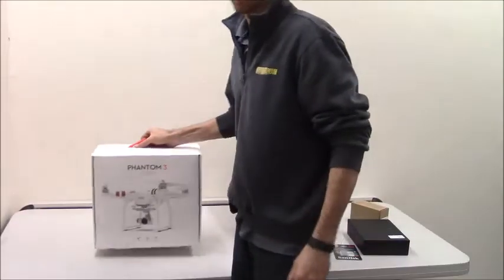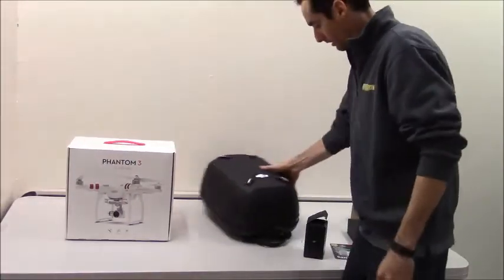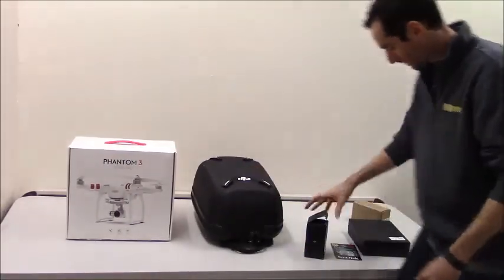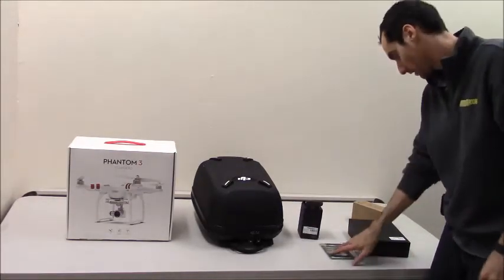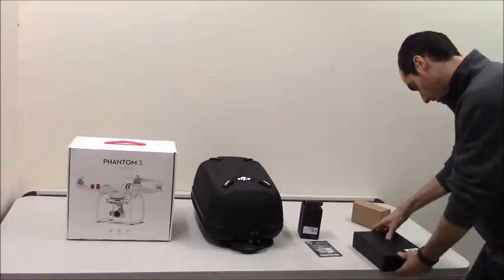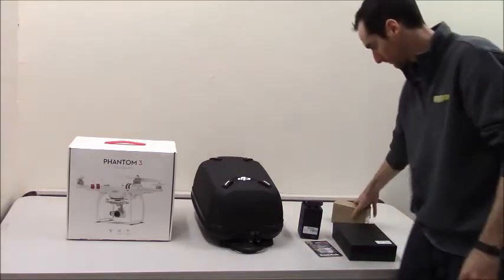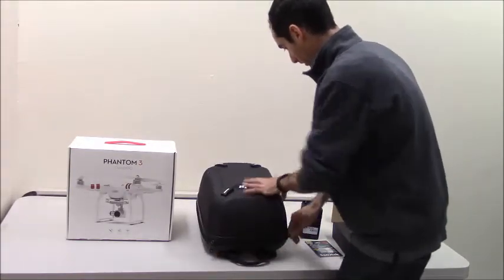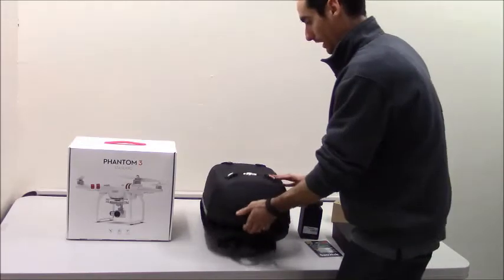It came in a couple separate boxes. I got it and I got all the accessories. This came in one box. The hard case came in another box and then all the accessories came in another box. I got the mobile holder, the SanDisk card, the propeller guards, and an extra battery. We'll take apart all the accessories first and then we'll see what's going on in this box.